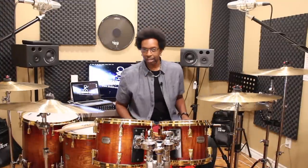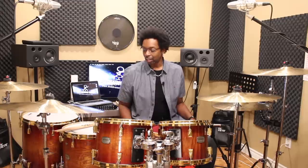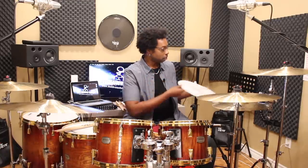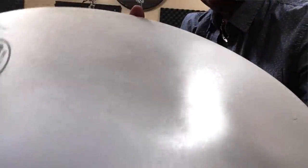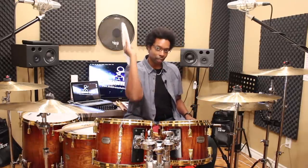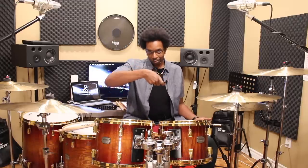Reason number three that your toms might sound like crap: old heads. The heads might just be old and worn out. The best way to test this is to take a drum key, loosen off all your tension rods, and take a look at the head. If you notice the head caves in in the middle, or there are pit marks all over it — that's an old head, and it's time to toss it. Once a head concaves like that it's been stretched out and you can't retune it. There's a trick where you can use a heat gun to try to shrink it back, but honestly just go get some new heads.